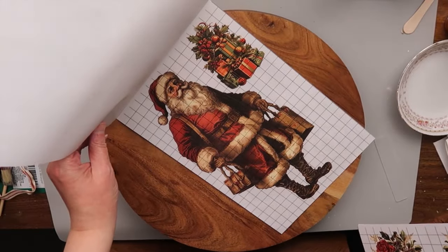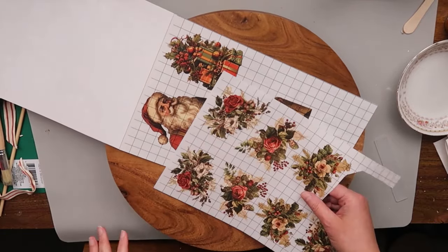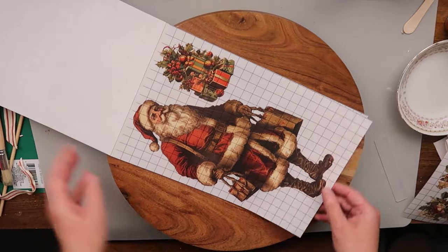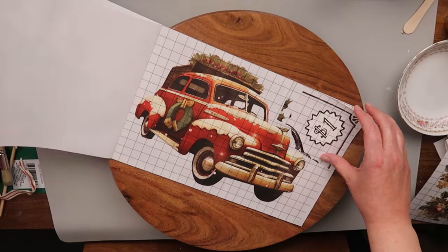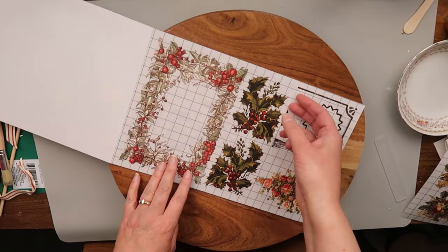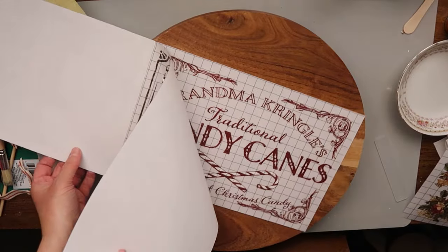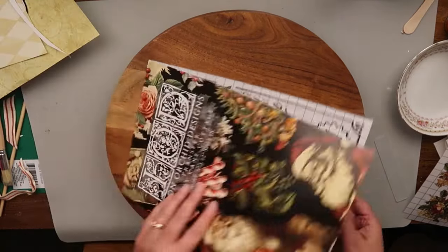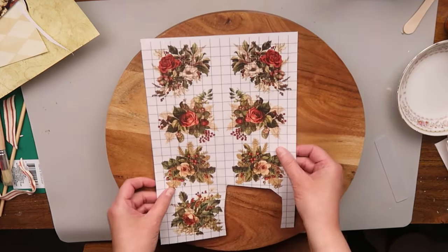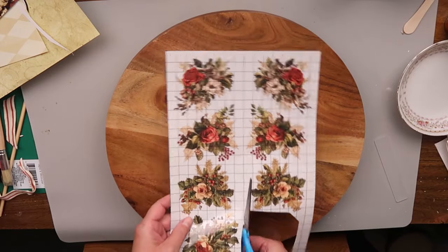This Santa would look nice on here too. So now I'm just going to go through what's left of the transfers that I have. I did make another video before and I can link that for you in the description box. I've used some of these transfers already, but I'm basically trying to decide which ones I want to use — and it's going to be these right here.